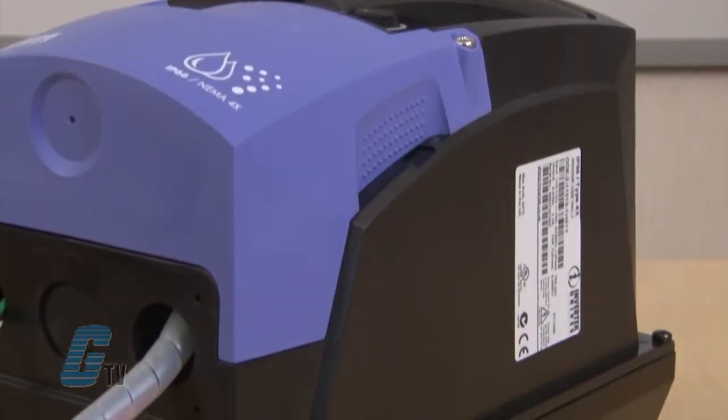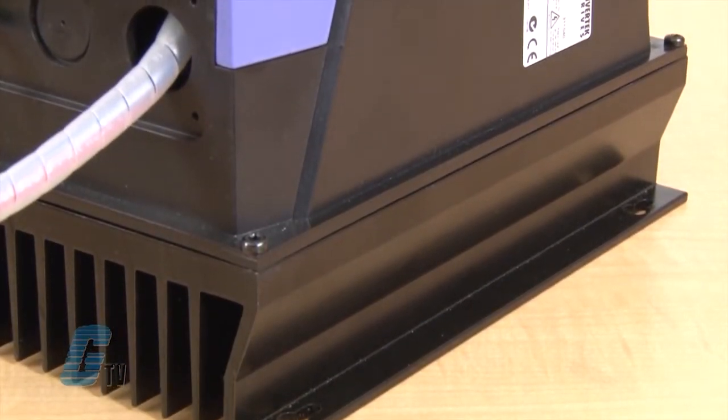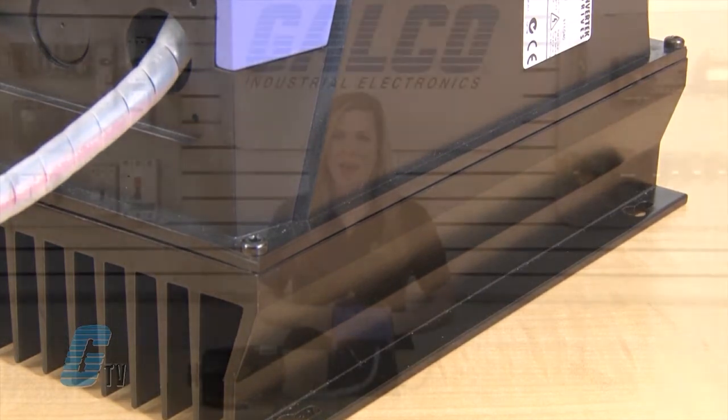It is made of ABS moldings with a corrosion-resistant heat sink and can be operated in up to 40 degrees Celsius ambient temperatures. They are available in single-phase and three-phase models in the general purpose drives or open/closed loop vector drives.